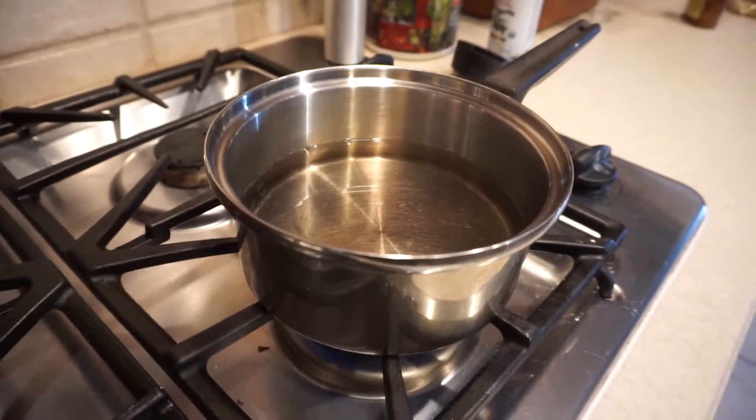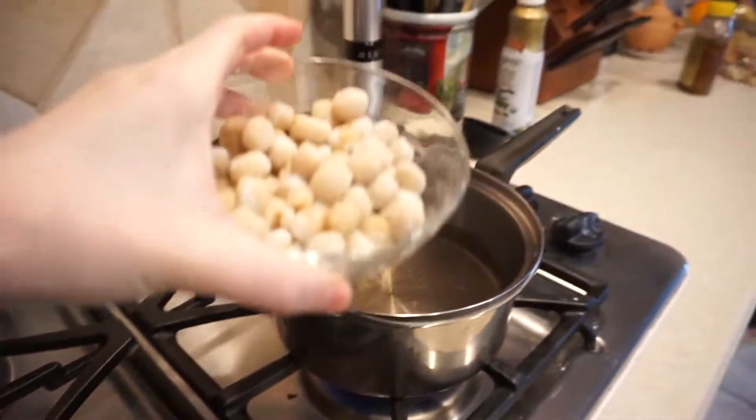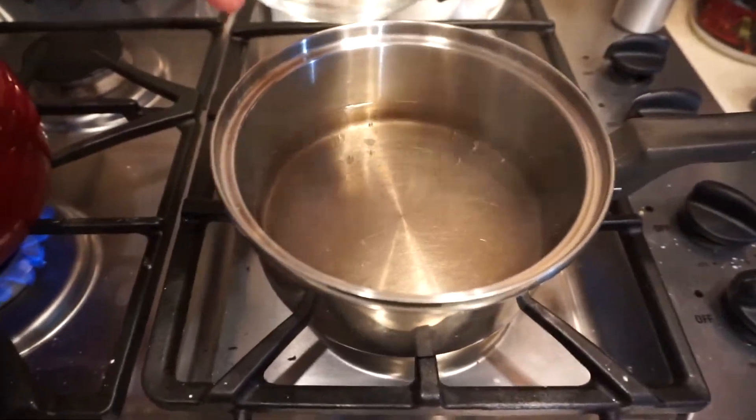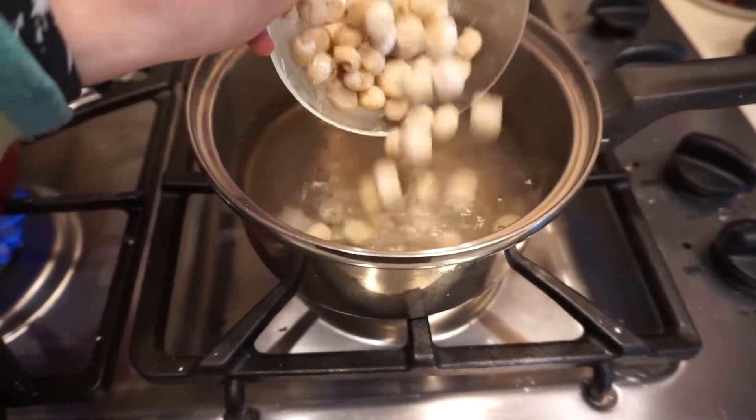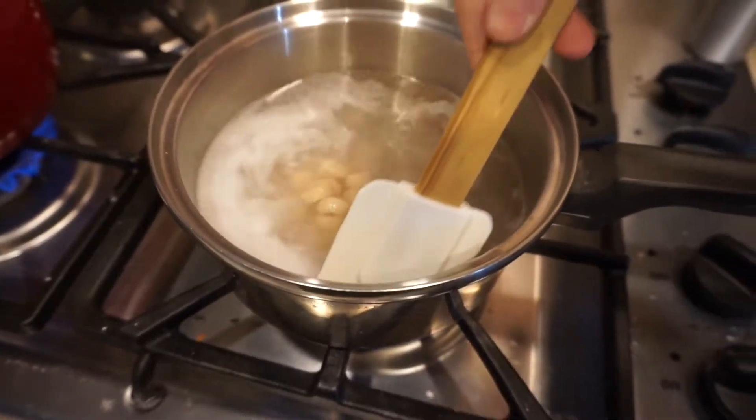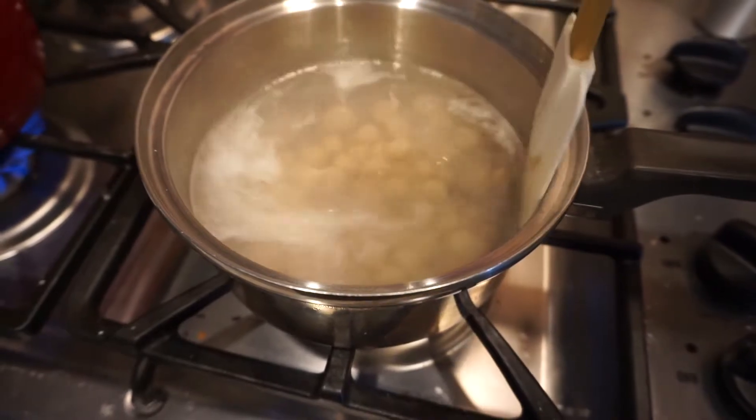We have our water boiling — let it boil and just throw the boba right in for 15 minutes. Stir them so they don't stick together.